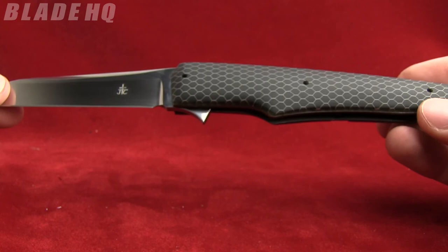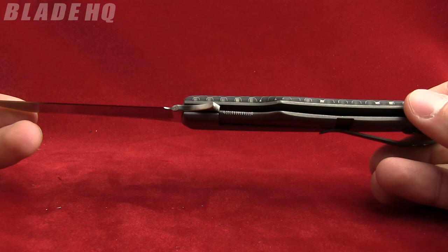I think that's about it on this one. Thank you for watching. If you have any questions, feel free to leave them in the comments. And be sure to buy this knife and all of your knives at bladehq.com.